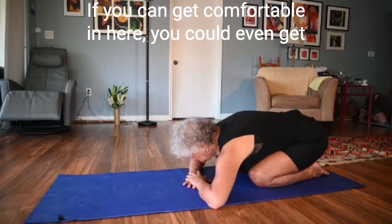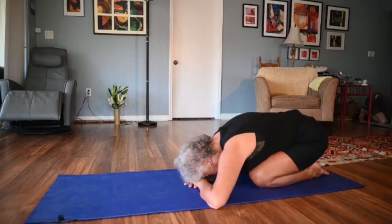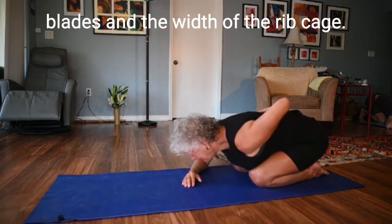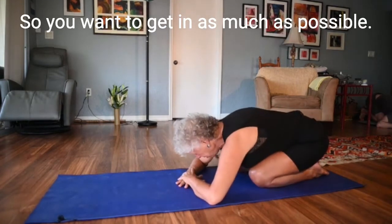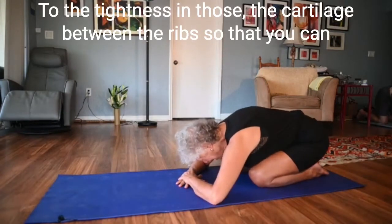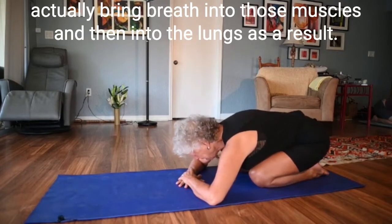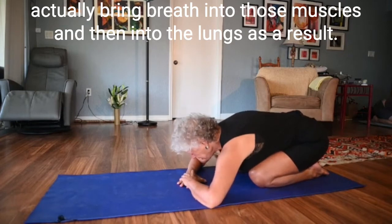If you can get comfortable here, you can even get some stretch in your armpits. In this position you'll actually feel the width of the shoulder blades and the width of the ribcage — and remember, wherever there's a rib, there's lung. You want to get in as much as possible to the tightness in the cartilage between the ribs so that you can actually bring breath into those muscles and then into the lungs as a result.